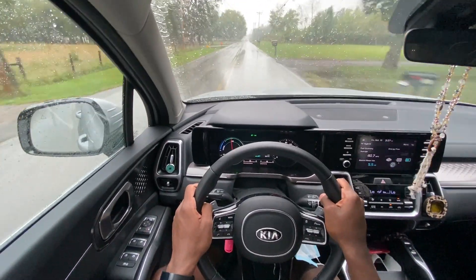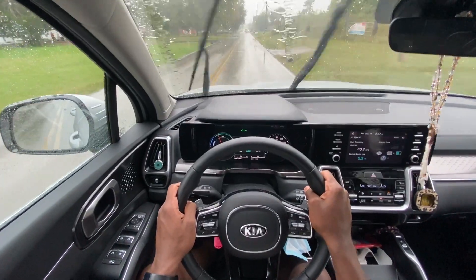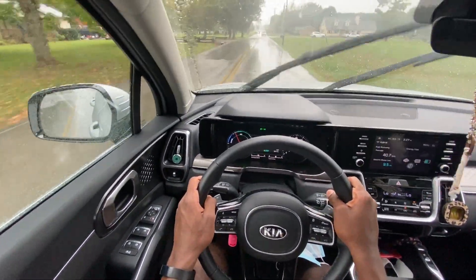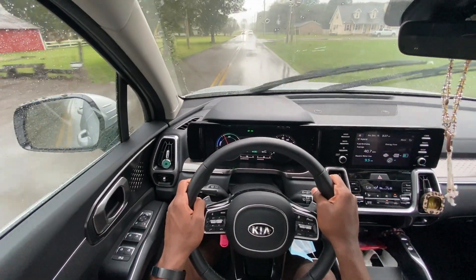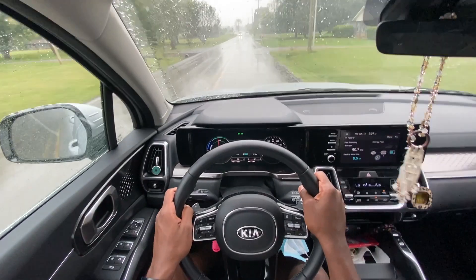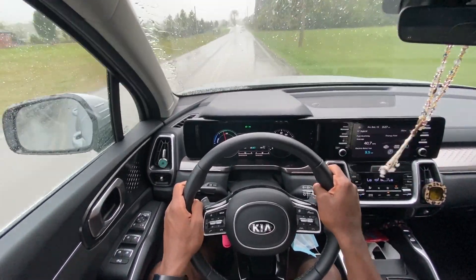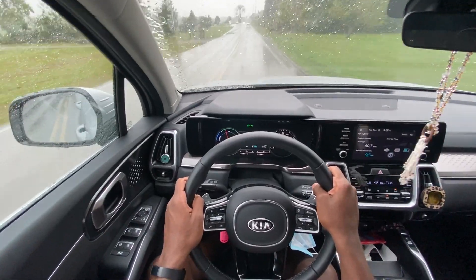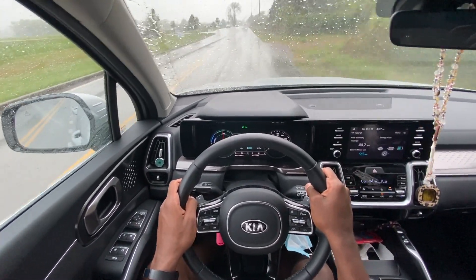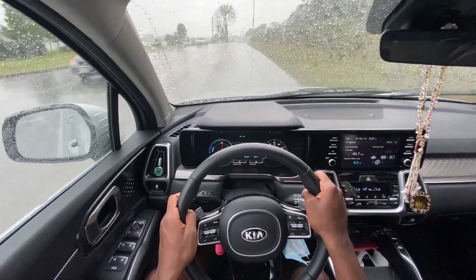The sound system, for being a base system in a Kia, is actually really good. I haven't had any blown speakers and I like to keep my music pretty loud. I would consider upgrading to aftermarket speakers personally since I'm a sound guy, but most people will not be bothered by it — it's a good system for the money.